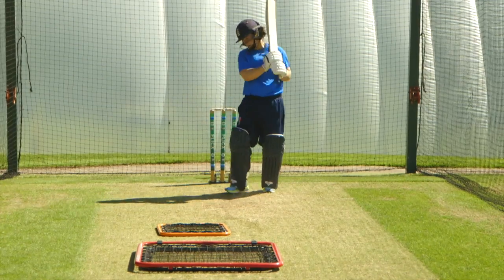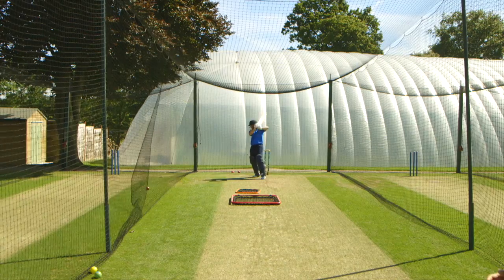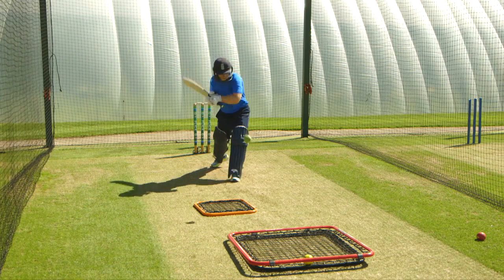Notice how Tammy moves back and is then able to defend the ball softly if she's looking for a defensive option, or she's looking to play some cut shots and some pull shots.